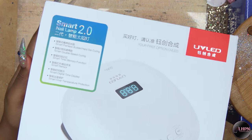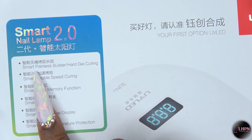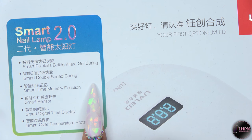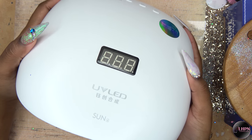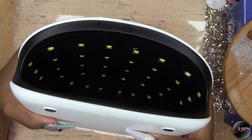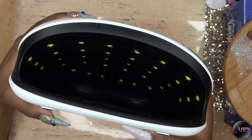You guys have seen this in a few of my nail videos but I love this nail lamp. It is so cool, it has all these cool features and this is how it looks — it's not too big. As you can see it has all of these beautiful LED lights in there; it has 36 LED lights.